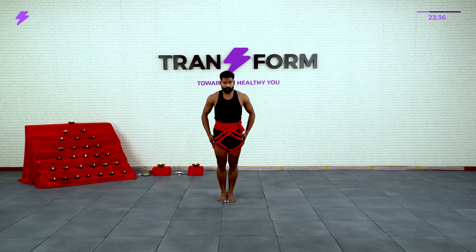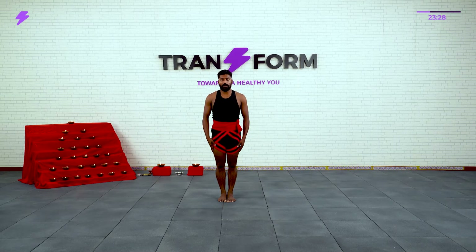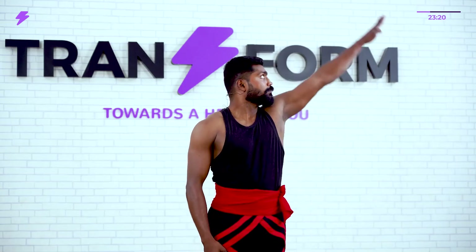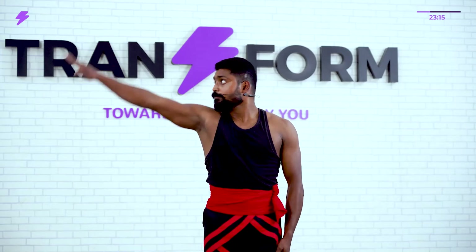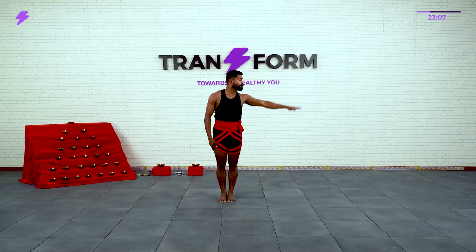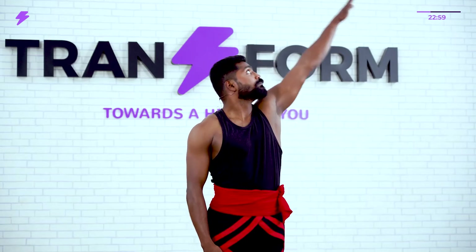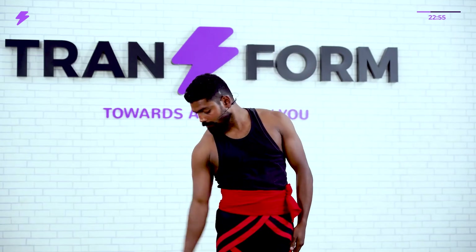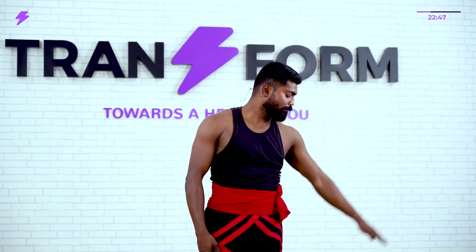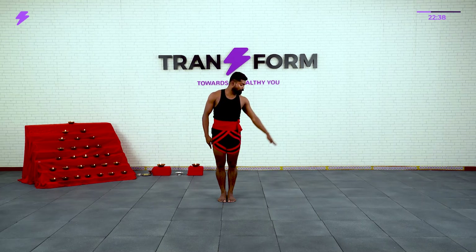The last one — close your legs. Hands sideways, deep inhale and look at the hands. Come down and opposite side. Ready — 1, 2, 3, 4, 5, 6, 7, 8, 9, 10. Very good.